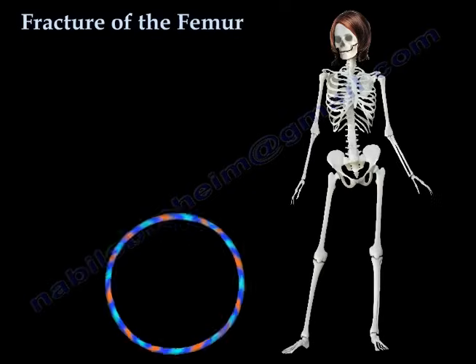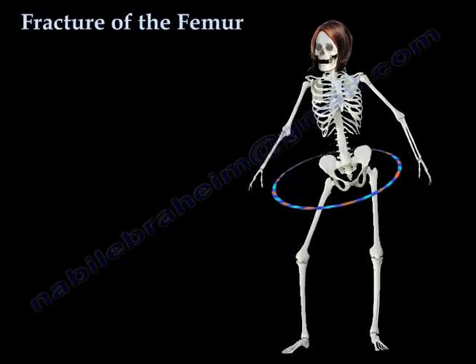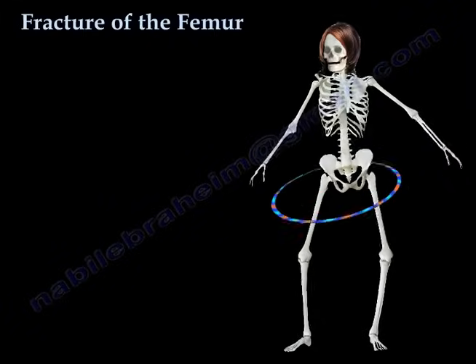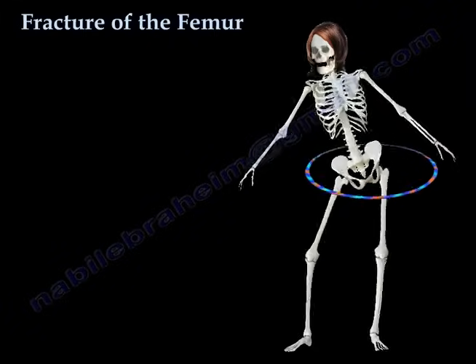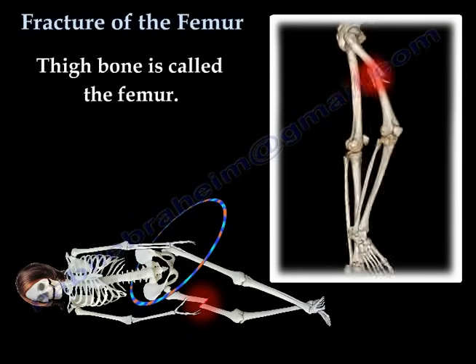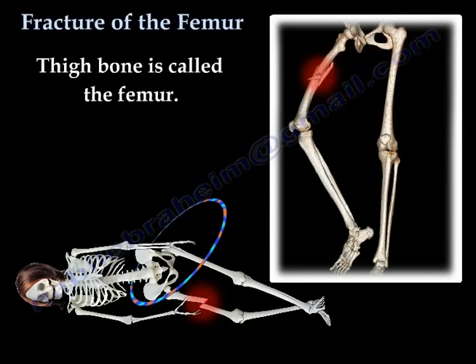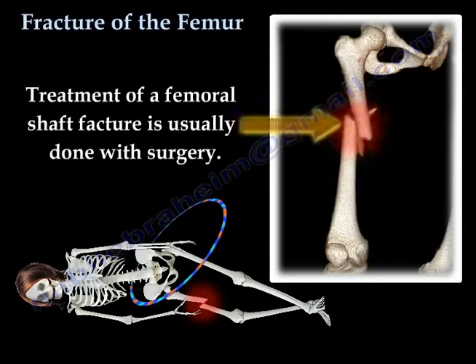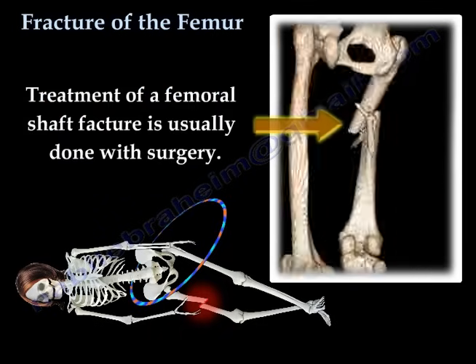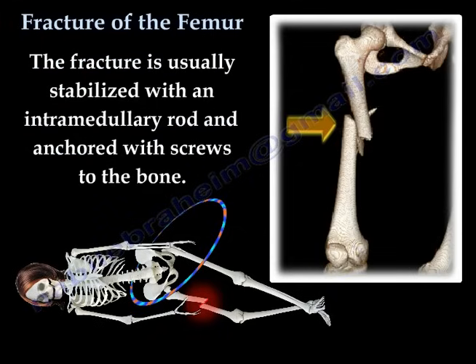Fracture of the Femur. The thigh bone is called the femur. Treatment of a femoral shaft fracture is usually done with surgery. The fracture is usually stabilized with an intramedullary rod and is anchored with screws to the bone.